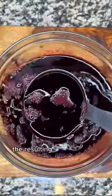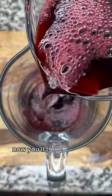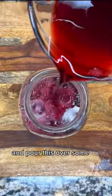As you can see, the resulting infusion has a deep red color and the taste is slightly acidic. Now you'll transfer this to a pitcher, pour in some more water, give it a mix, and pour this over some ice.